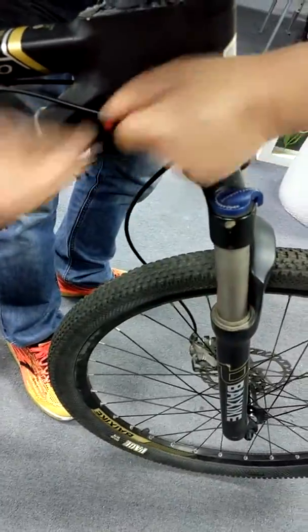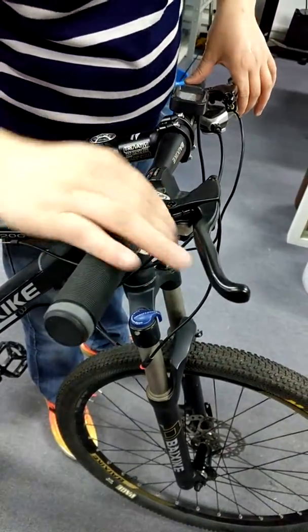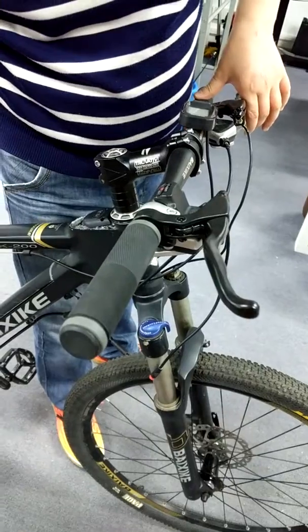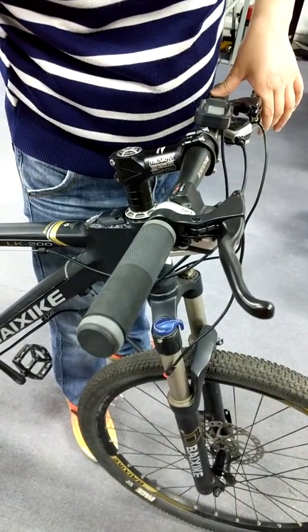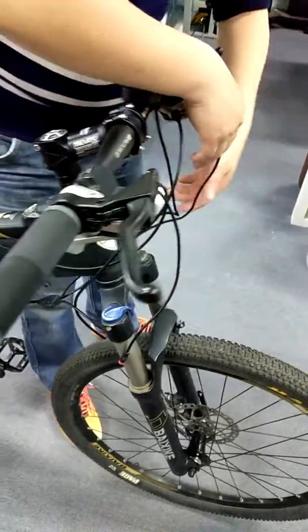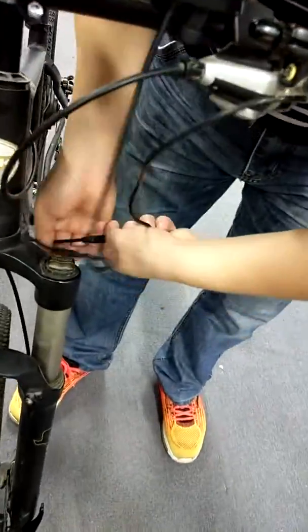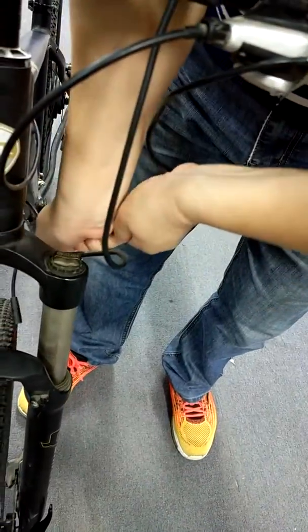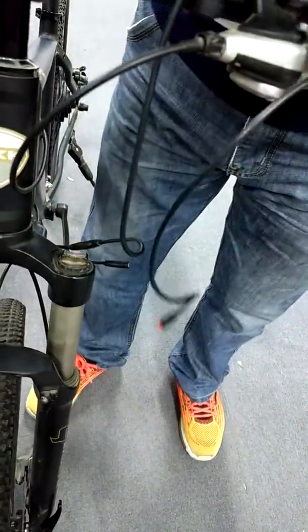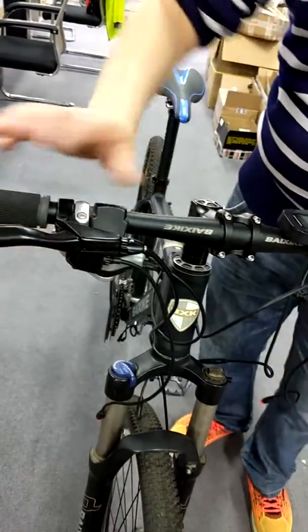Use your accelerator on your right handlebar to check whether the motor is working. If it's not working, find the same cable on the other side — the power cable — just pull it out again and then try it again to see if it's working.